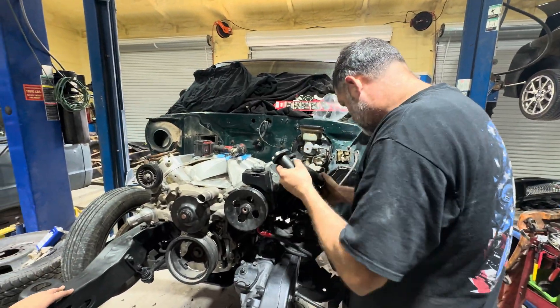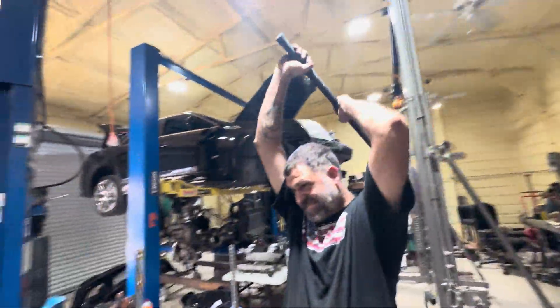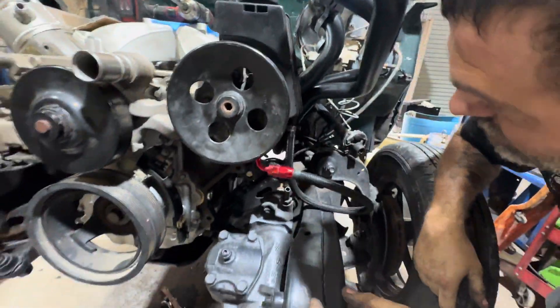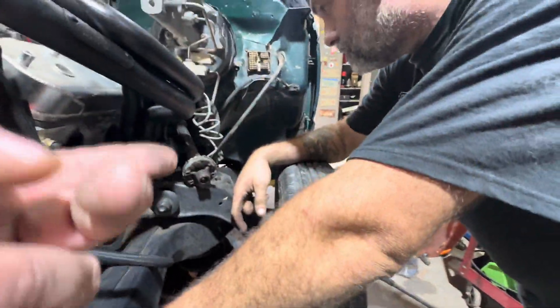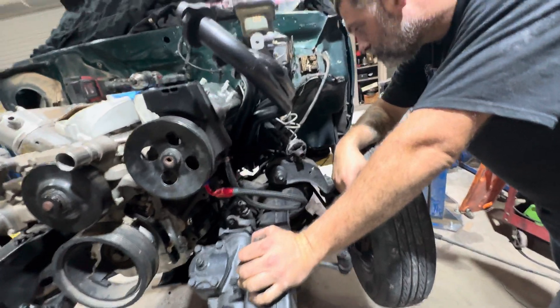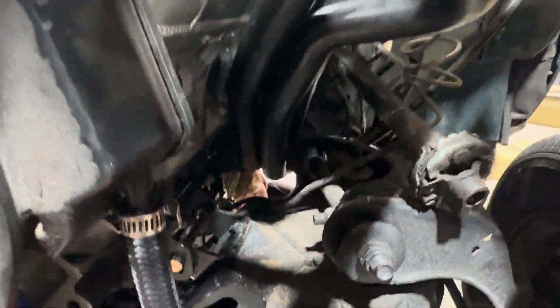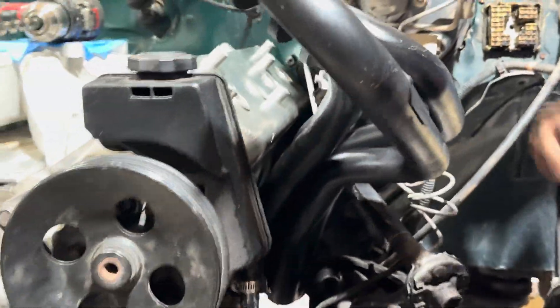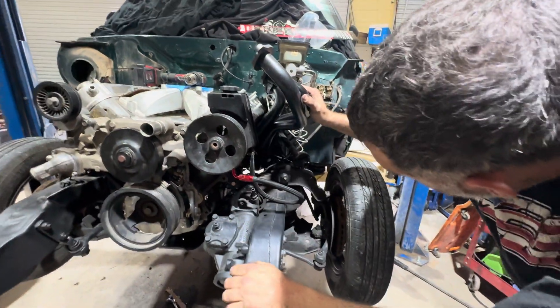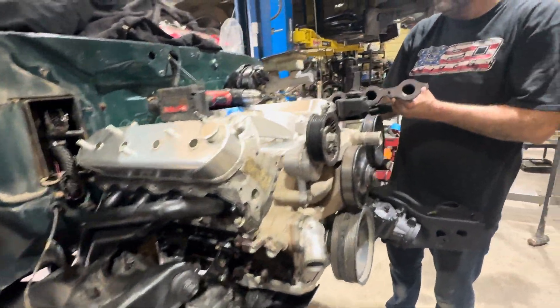This is what happens when you try to install Hedman long tube headers that go in the frame rail of an S10 for an LS on the driver's side. Anger ensuing. No. How to install Hedman long tube headers in an S10 square body. This side fell into place quite nicely — not so much over there.